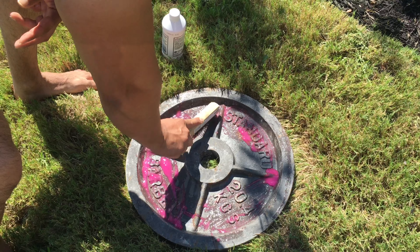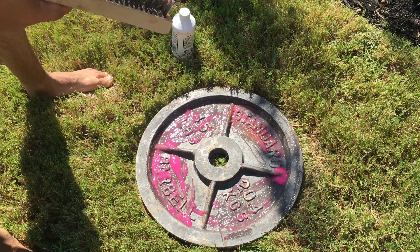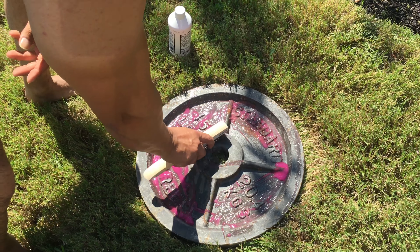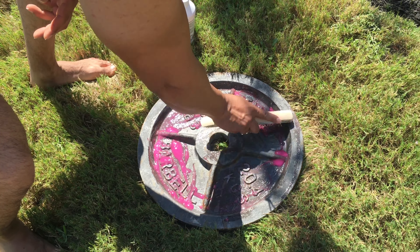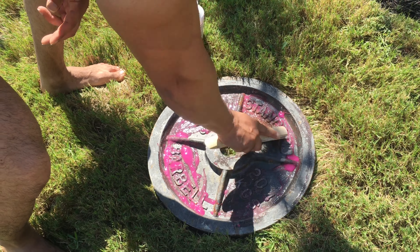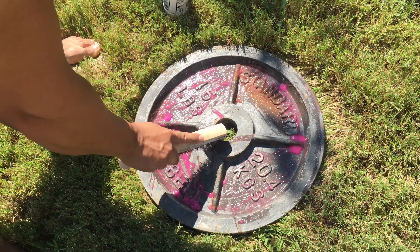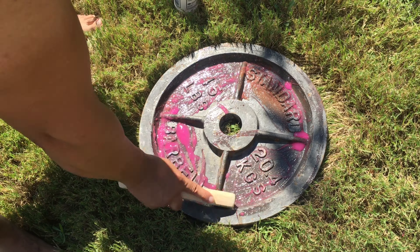Whatever's on there, I'm going to get rid of everything. You can leave it in vinegar and it'll take off a lot, but this doesn't seem to have that much rust. I just want to get rid of what I can before I paint it. You just don't want rust when you restore it because then the paint will chip and the rust will just come off.